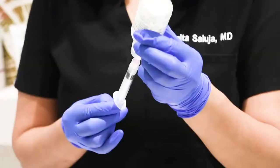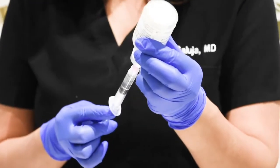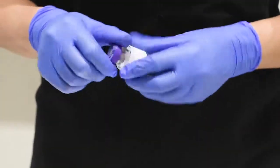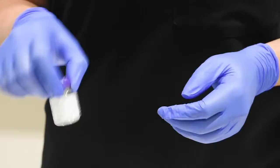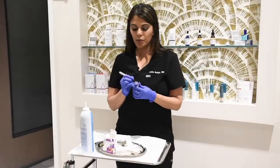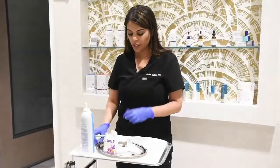We are going to draw up 2.5 ml of saline. The normal saline went into the Botox vial. The Botox powder is now mixed and suspended in saline. We are going to label with today's date and we're ready to use.